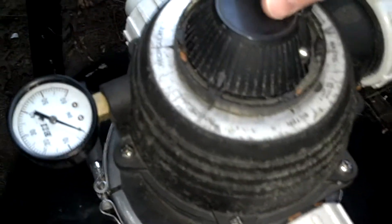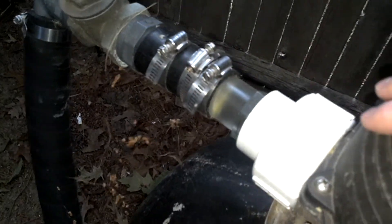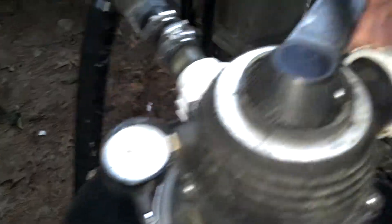Rinse resets all the sand inside. Turn the pump back on — same drill. You'll get a little bit of dirty water again usually, but let it go for a minute or two. I'm just doing it quickly now, but normally you'd want to let it run a little longer. Then shut it back off and put it back on filter.